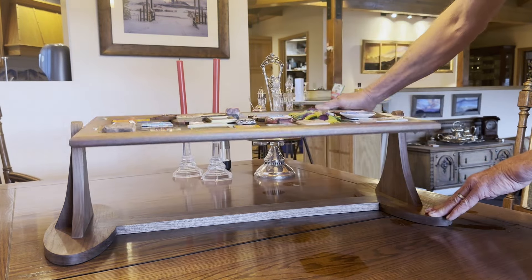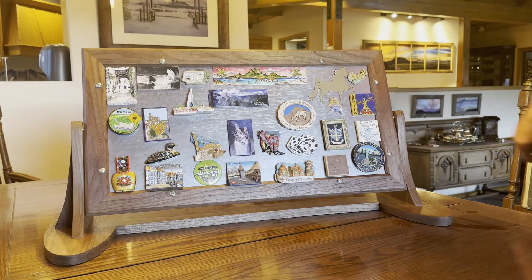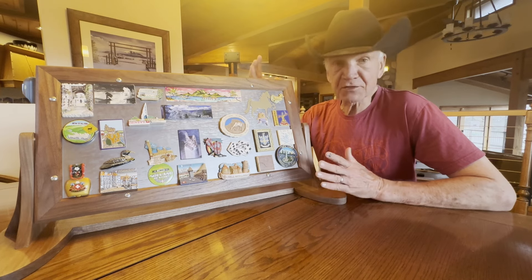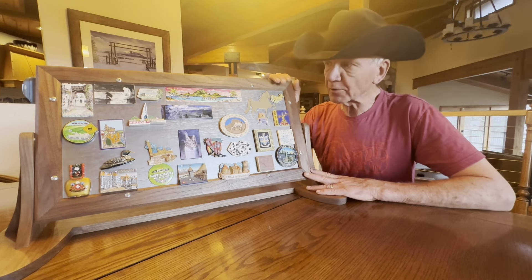It rotates around so that you can fill it up with magnets on both sides. I made this with both traditional woodworking tools like a table saw and with the Shaper Origin CNC router. I put the plans on the Shaper Hub site, so anybody can get them and make one of these things.